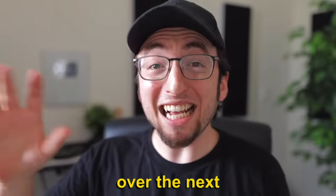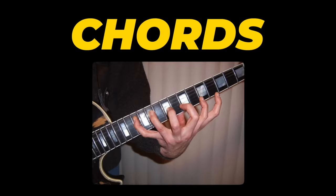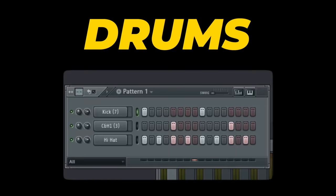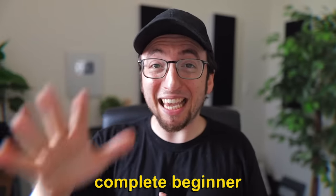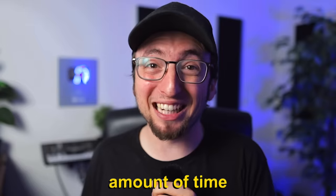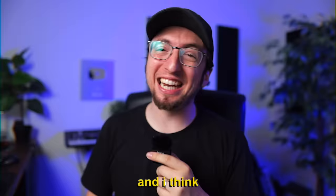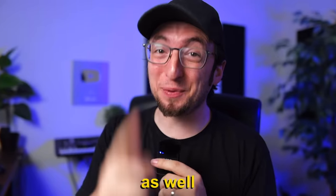So I had an idea. Over the next 24 hours, I'm going to teach him all the basics about making beats: how to build chords, melodies, drum patterns, everything. We're gonna turn him from complete beginner to pro — or well, as close as we can get in a short amount of time. I hope he's gonna have fun and I think you guys are gonna learn a thing or two as well, even if you're not total beginners.